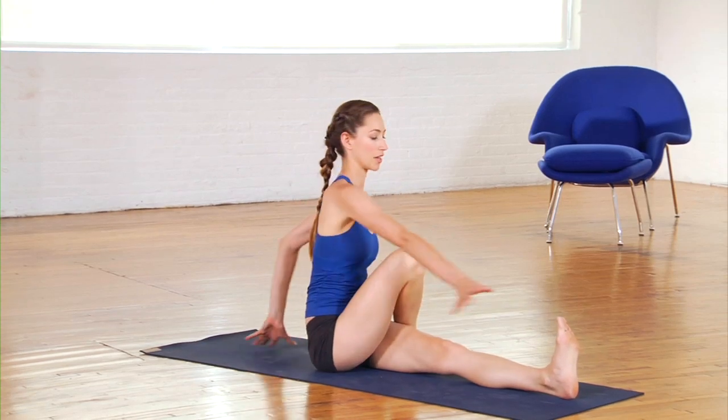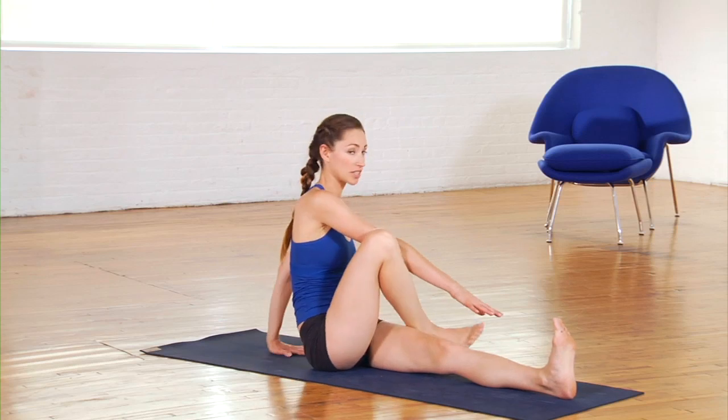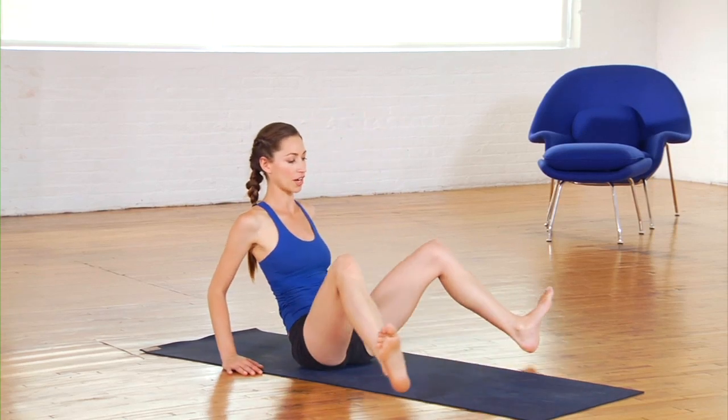Then just unwind and twist the other way. Make sure to do the same thing on the other side. After you've done that, we'll come into a straddle twist.